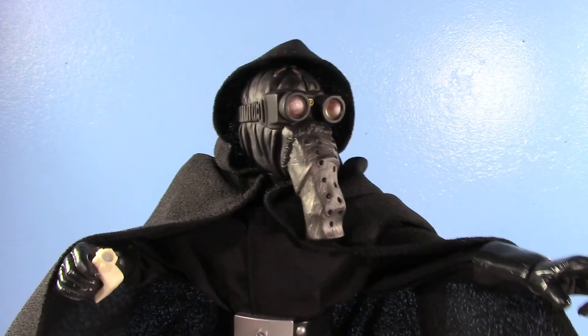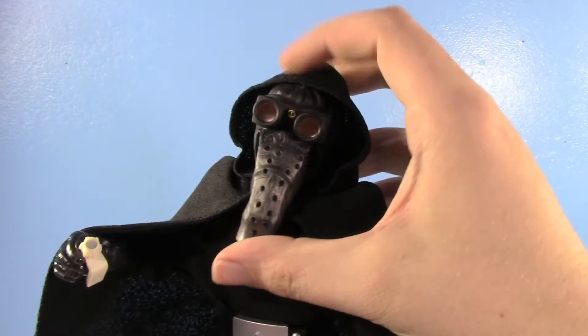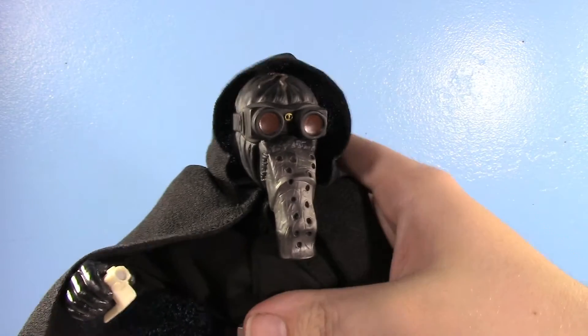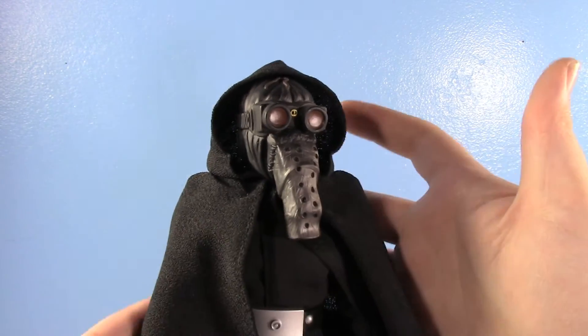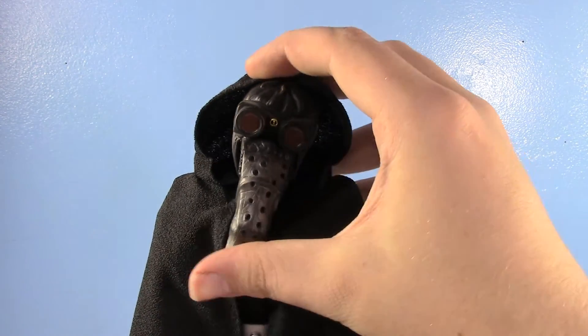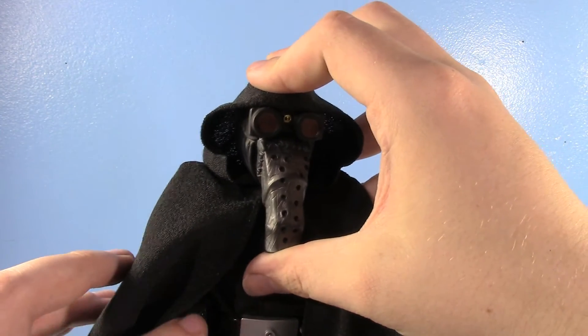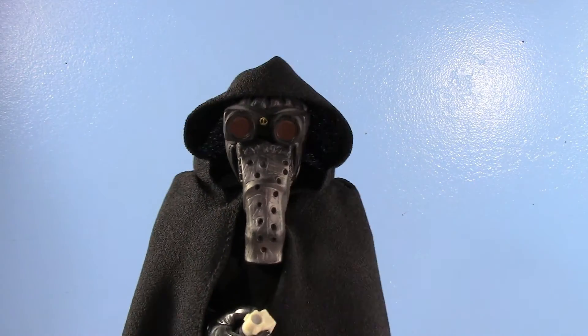That's today's upload — just a quick little review of the 12-inch Garandon. I love Garandon so much. He had a Saga Collection figure, he had a Power of the Force 2 figure, and I have both of those of course. He did have a video game representation in LEGO Star Wars 2. I wish there was an actual minifig of him. I would just love all of the Garandons ever, please.